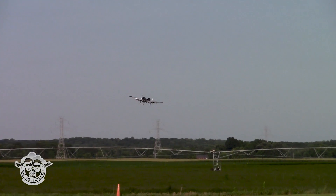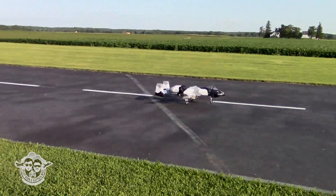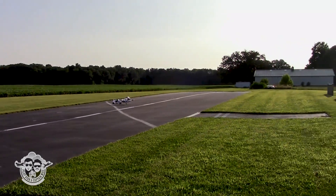We'll check the cells at three minutes. Idle power. It's a little bit hard to see what the nose is doing. Sweet.